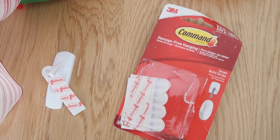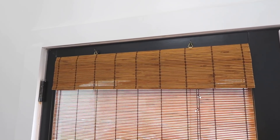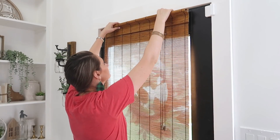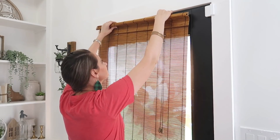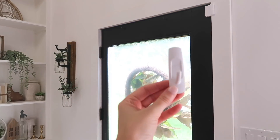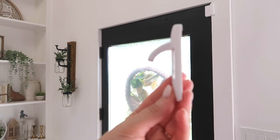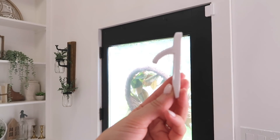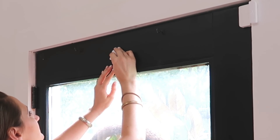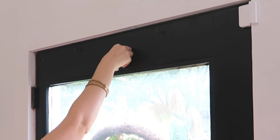Next we're going to be utilizing some command hook strips for this next hack to add a wreath to the front door. It's really fun to add some ribbon to hang your wreaths, but how do you do it? I have a little blind on the front of my she-shed door so I removed that first. Then with our command hook, we're actually going to flip it upside down — so the hook is pointing down — and attach it onto our door centered and pushed on tightly.